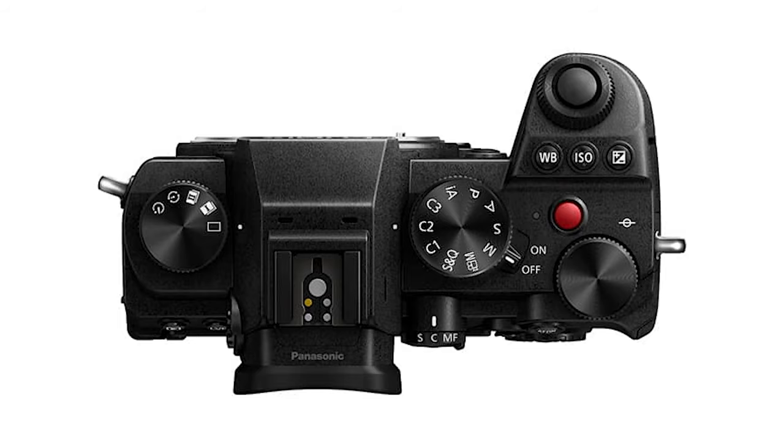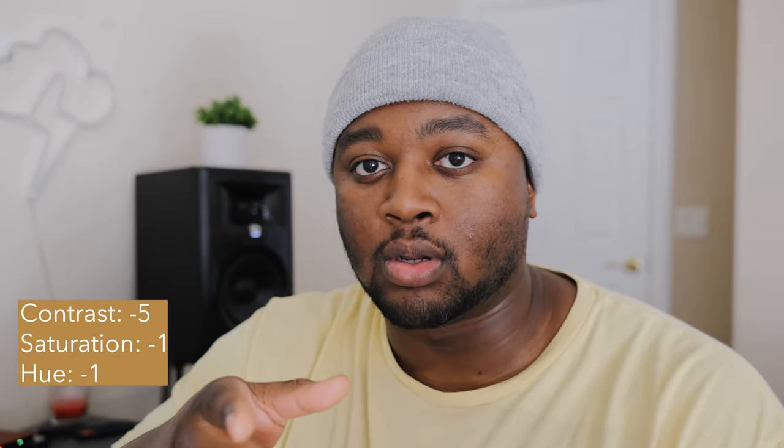Switching over to custom mode C2, it's the same quality settings as C1. The only difference is we're not shooting in Vlog — I shoot in the Natural picture profile. I've made some tweaks to this profile: contrast set to negative 5, saturation set to negative 1, hue set to negative 1, sharpness set to negative 1, and noise reduction set to negative 1. Shooting in this mode gives me a quick and easy color grading experience when I want something with a fast turnaround or something that looks good straight out of camera. Now for people that are more visual learners, take out your camera and follow along.